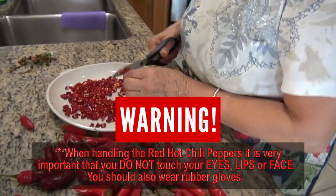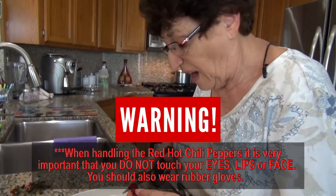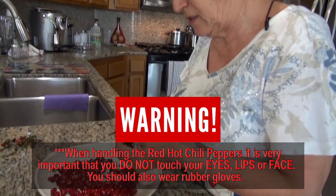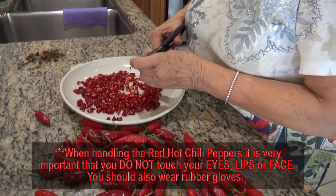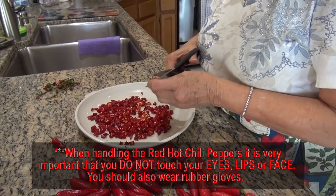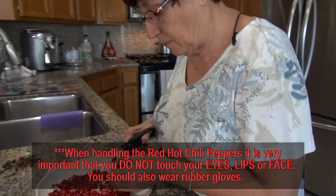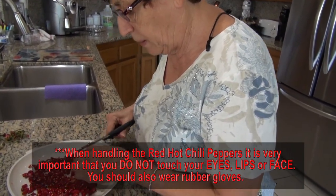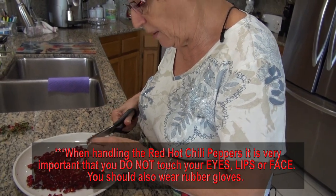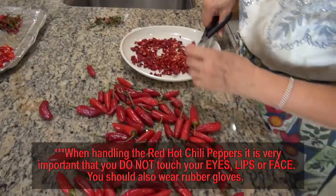When you're cutting these peppers, do not touch your face, your lips, or your eyes — because these things burn. They really sting. I actually did it once — not my eyes, but my lips. It took a long time. Cold water helps, but sometimes even that doesn't help.